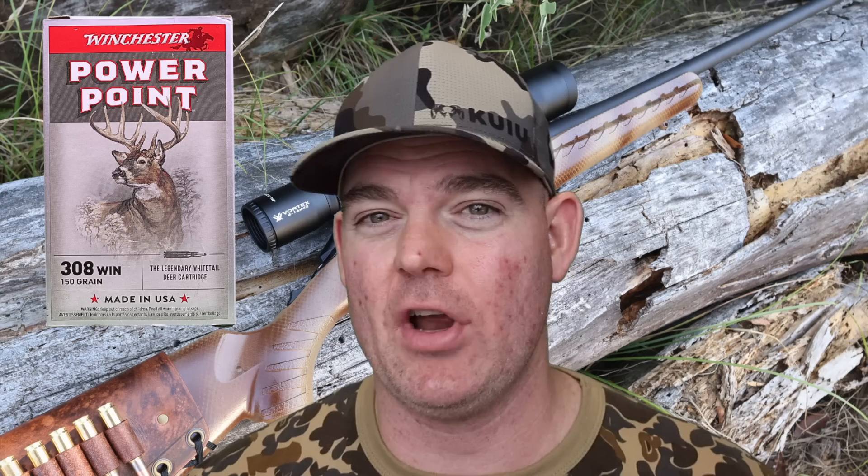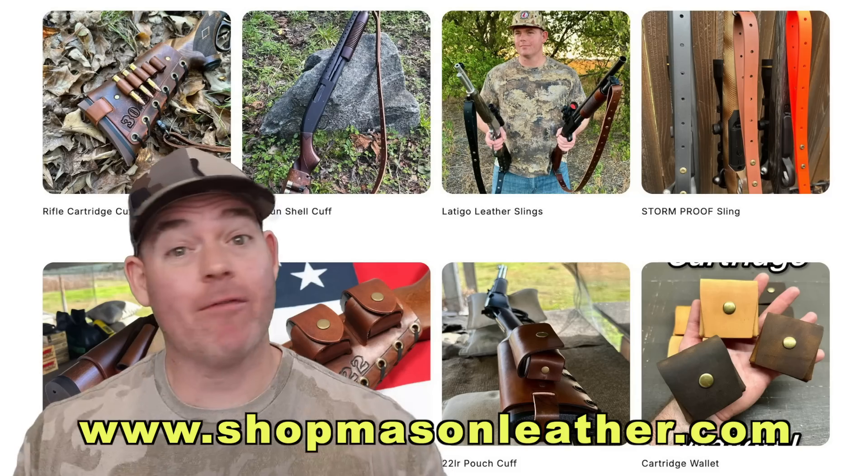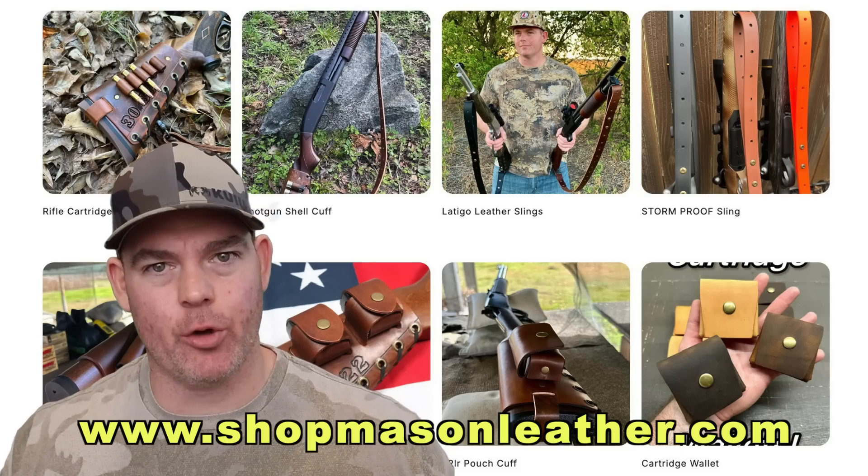If you've used Winchester PowerPoint specifically in .308 or anything, let us know down in the comments how it did for you. And make sure you check out my website shopmasonleather.com — everything is handmade by me just for you.